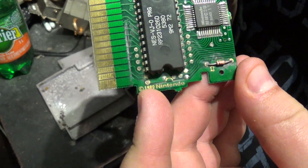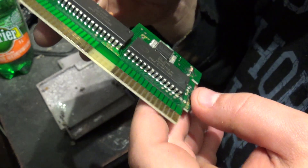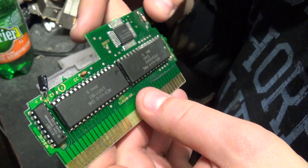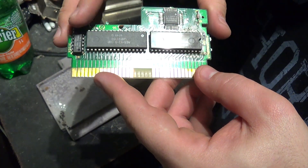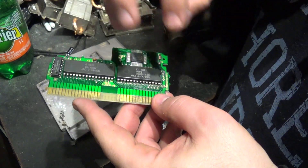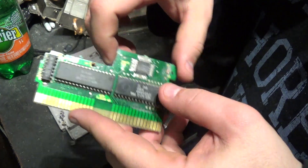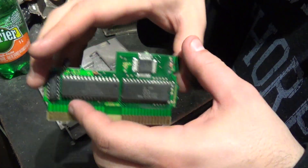The real ones always have the Nintendo logos. And they don't look as nice also. I recently opened a Mario and it was like these black blobs kind of holding things together. So if you see anything like that, or you don't see a Nintendo logo, it's probably a fake.